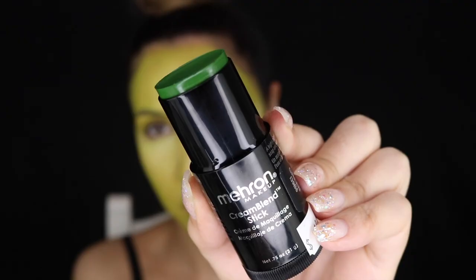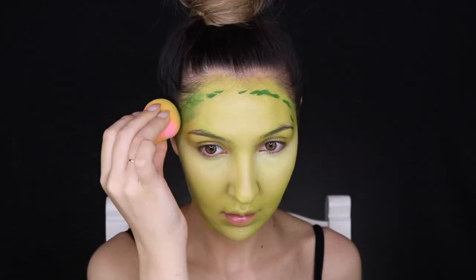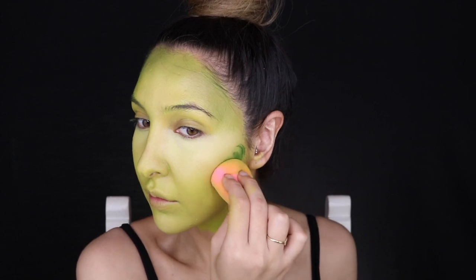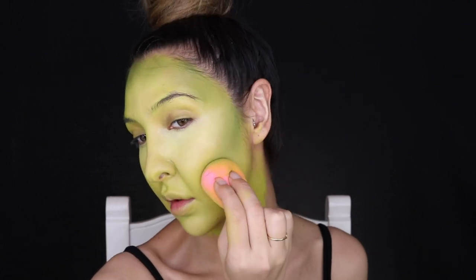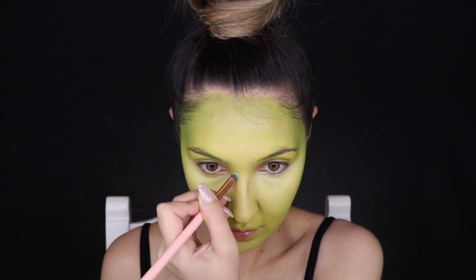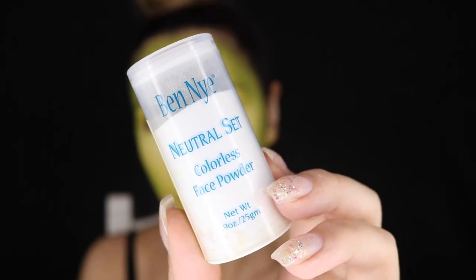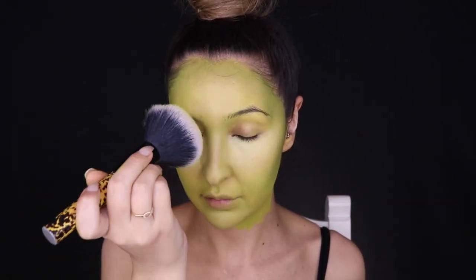Highlight goes hand in hand with contour, so I'm using the Cream Blend Stick in the shade Green — the shade they kept sending me by mistake — to contour, blending with a sponge. This is very pigmented so you don't need too much. Then to set everything in place I'm using the Benai Colorless Powder, which is the best for cream paints — it sets them nicely without affecting the color underneath.